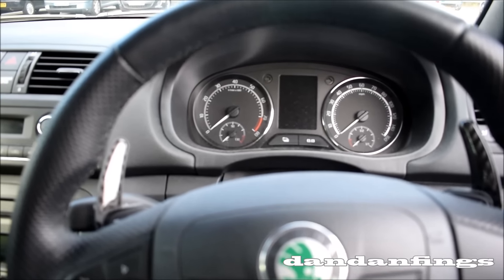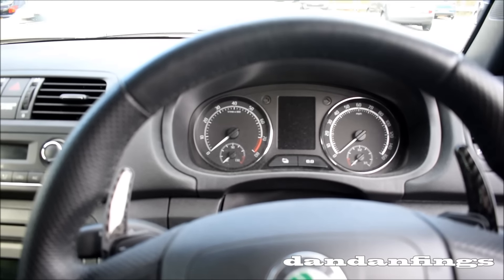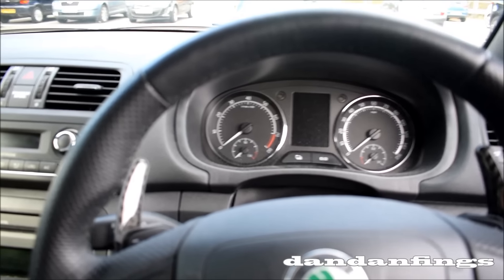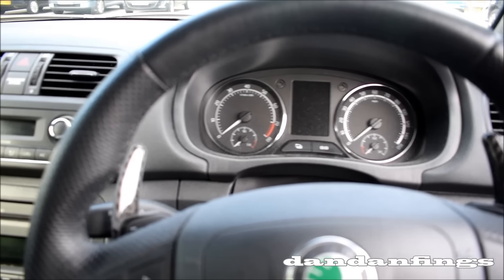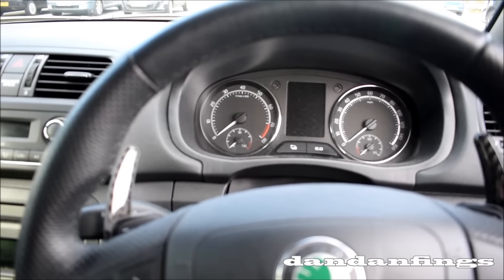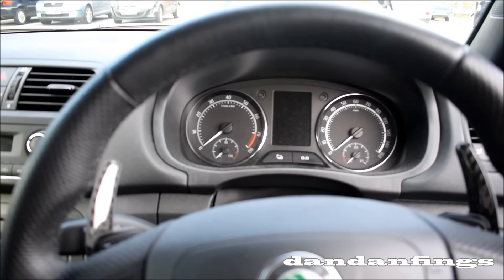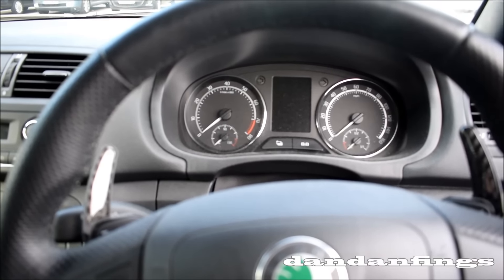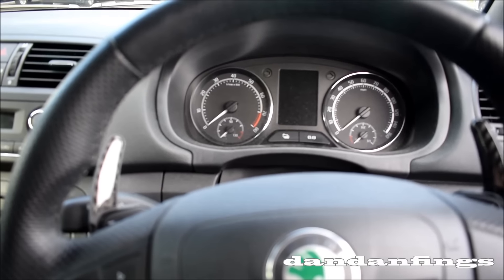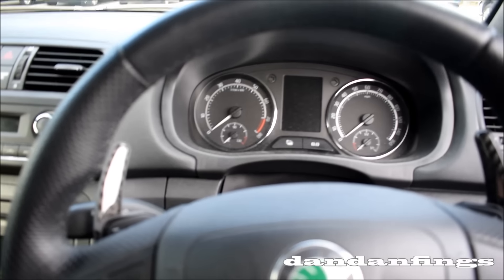However, if you get a model like mine, which is a 2013 onwards, they were fixed. In fact, Skoda are the guys that fixed the engine. Volkswagen made it, it had loads of faults, and Skoda are the ones that actually put it right. I have not had any issues at all with this car — none. It's never even drank any oil. So if you're scared about picking one up, don't be, but just make sure it's a 2013 onwards. They don't have any problems.